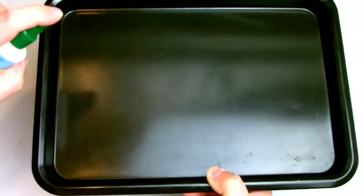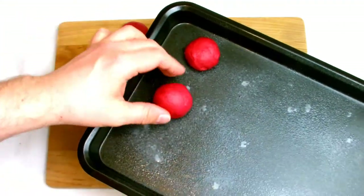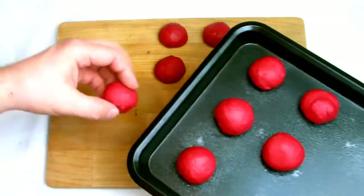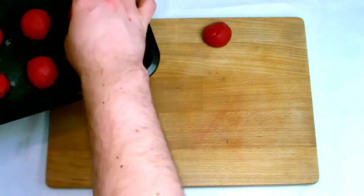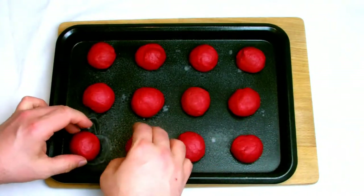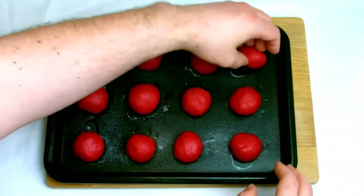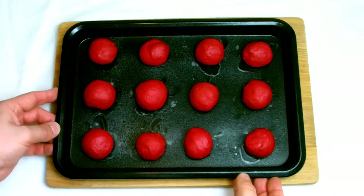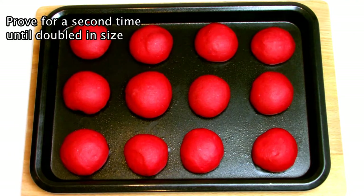Once your doughnuts have been molded into shape, transfer them to a baking sheet to let them rise again. I've given the baking sheet a light coating with coconut oil to prevent the dough from sticking. Once the doughnuts are on the tray, give them a slight tweak to make sure there is a nice coating of oil underneath, as this will make it much easier to get them off the tray when it comes time to cook. Allow your doughnuts to prove again until they have doubled in size.